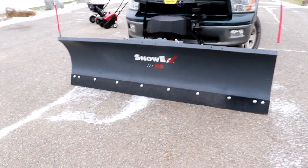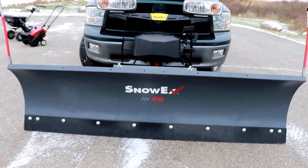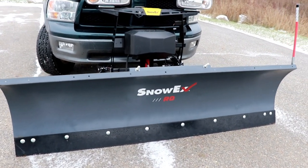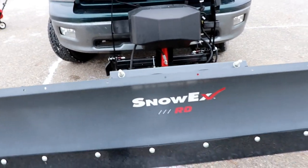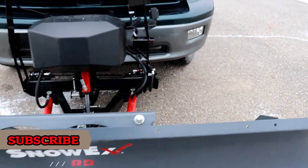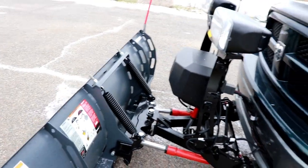Guys it is cold out here. As far as the snow plow goes, we have the SnowX 8000 RH plow. It's a straight blade plow — this is your mid-grade plow for your 1500 trucks. This is an 8 foot plow; they also make a 7 foot 6. It has a steel edge, not the poly blade. It's got the easy attach system and it's all hydraulic — not chain driven.